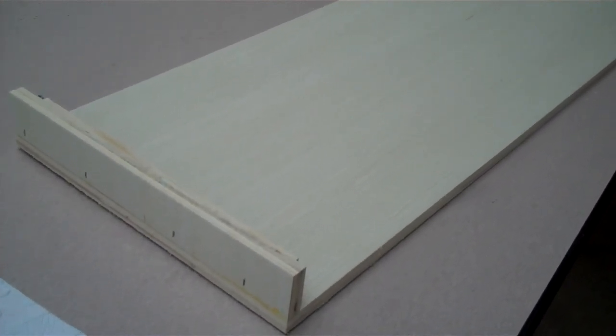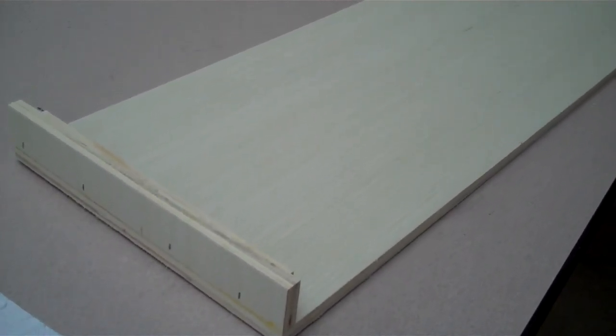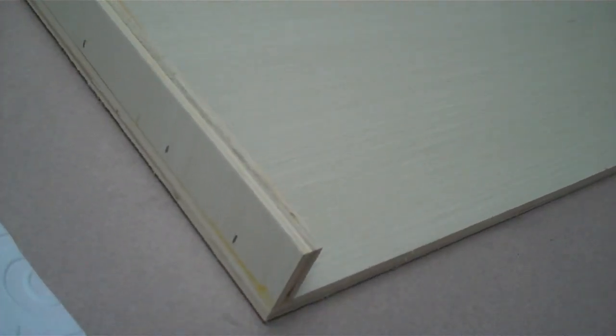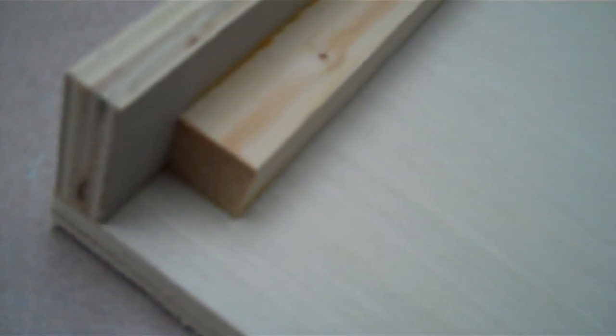I picked up a sheet called Blonde Plywood — it's a 4x8 sheet, and he cut it down for the different boxes that I needed. He just made the sides and then put a 1x1 support piece in each corner. That's what I call a window box.